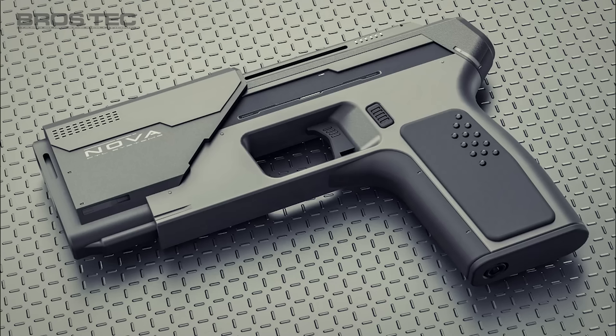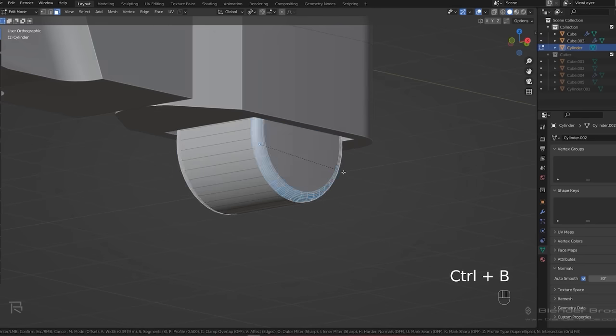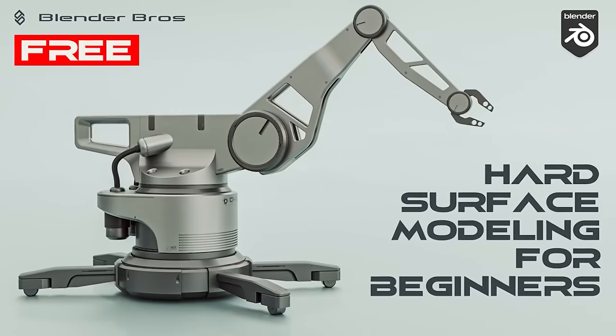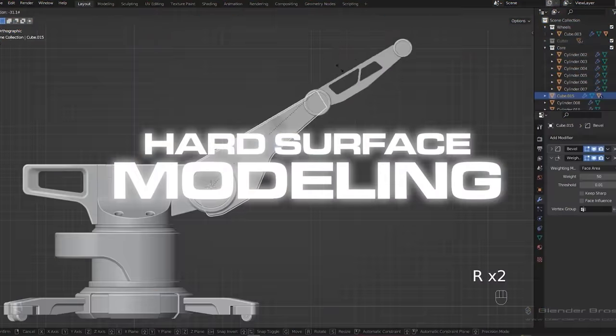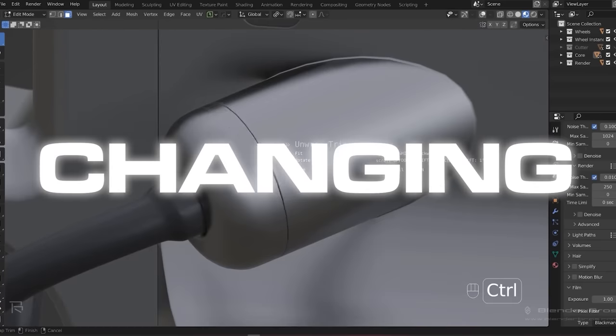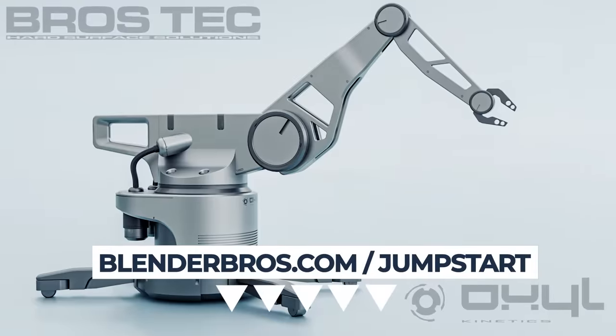In this video we're gonna be designing a sci-fi gun. Modeling is important, I know, but so is everything else in the design process. In our free hard surface jumpstart course, you will not only feel more comfortable with hard surface modeling, but also confident with rendering and excited about your new game-changing portfolio. Link is in the video description.